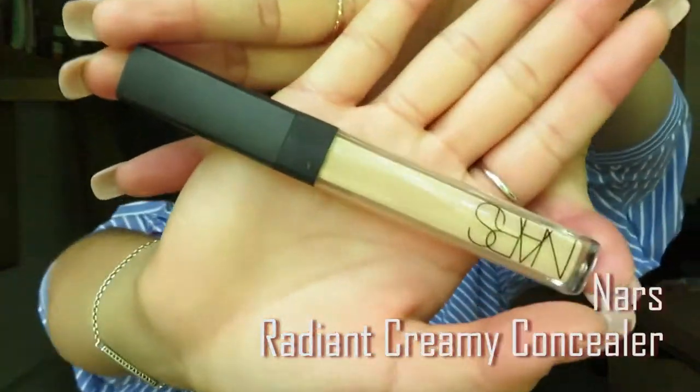Next, we will use Radiant Creamy Concealer by NARS. Apply to spots that require coverage and color correction, and blend with Mini Beauty Blender.